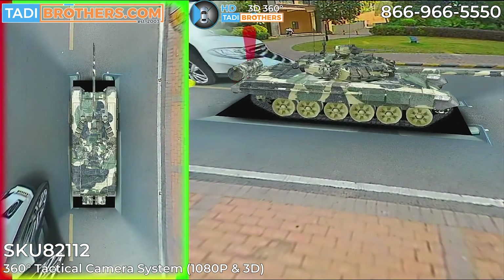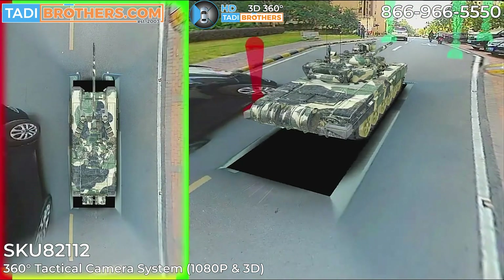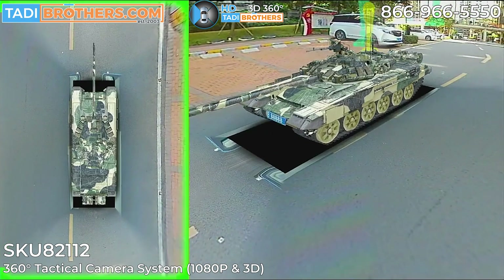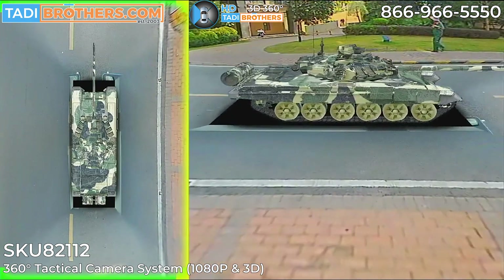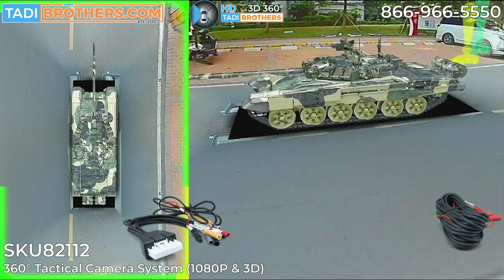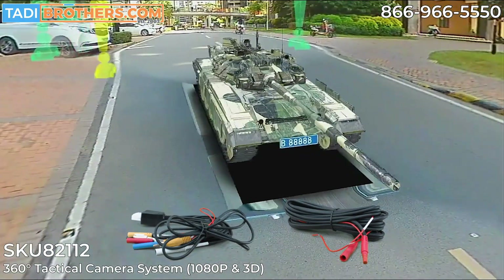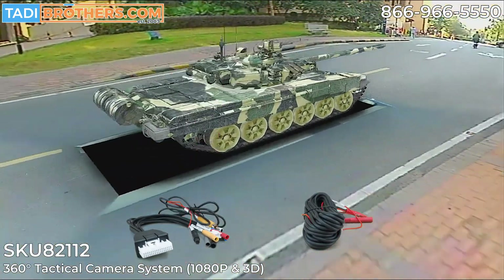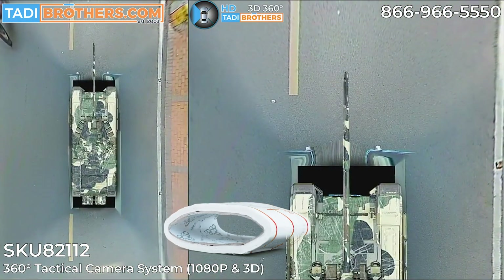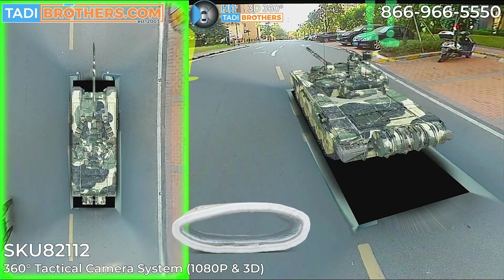Each system comes with everything you need for a full and clean installation, and every component can be customized to your needs in terms of lengths or how it operates. You get the control unit with the processor for all four 1080p cameras, a harness, four locking camera cables that won't pull apart even under high vibration, an IR detector, a remote control, calibration tape, and a few other cables to customize the system to your specific needs.